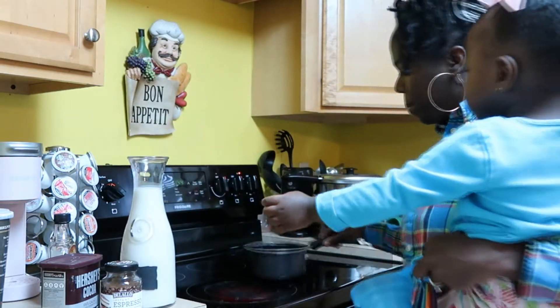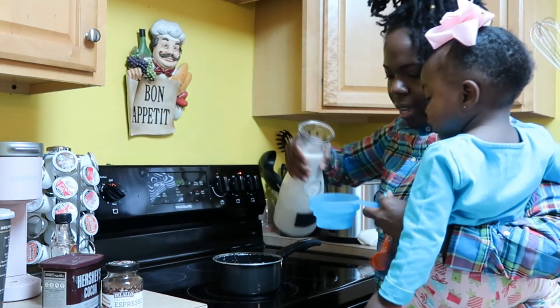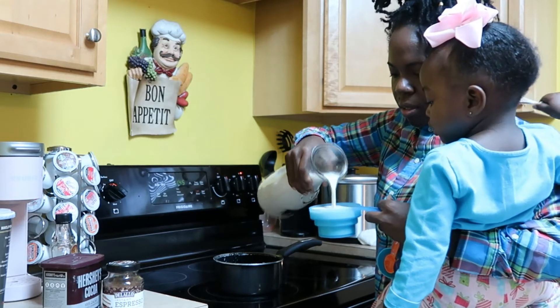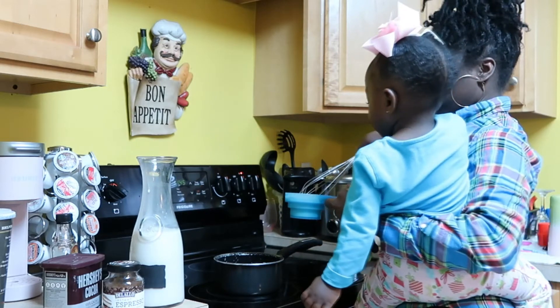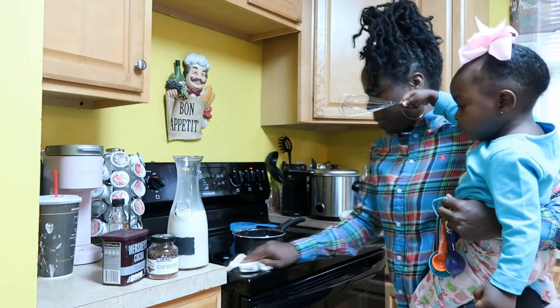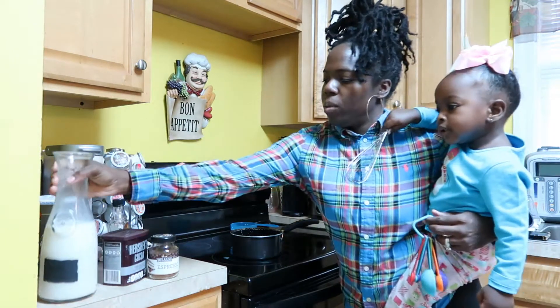Ready? What's the milk? Yep. We're going to pour in our unsweetened almond milk — we're going to add just a cup of that. Let's pour it in. Oh goodness, okay. I'm already making a mess. We have our milk in there.